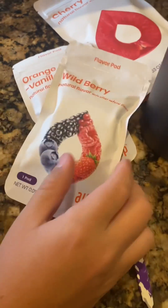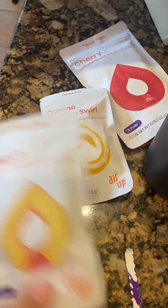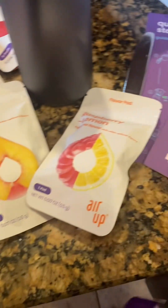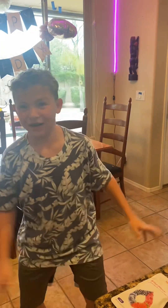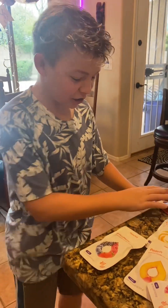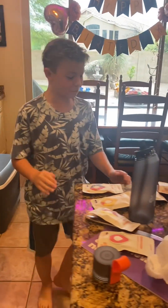We have the wild berry — these two I've heard are really good ones. We have the peach, the raspberry lemon, and the last one is watermelon. These ones are all good. Pick out of these — which one are you gonna pick? You've got cherry, wild berry, peach, raspberry lemon... we're picking cherry.